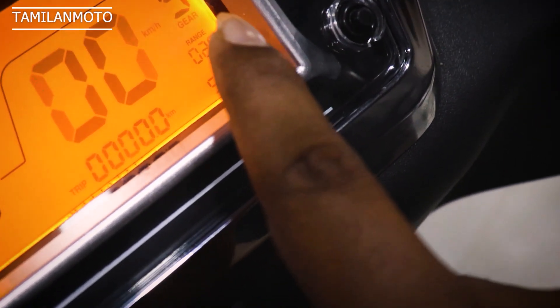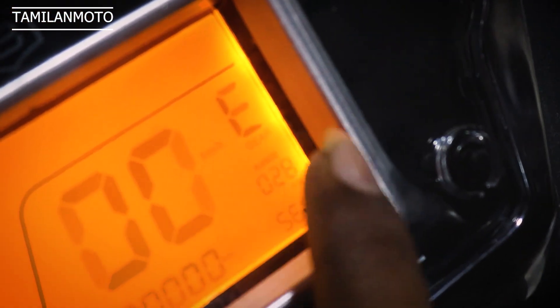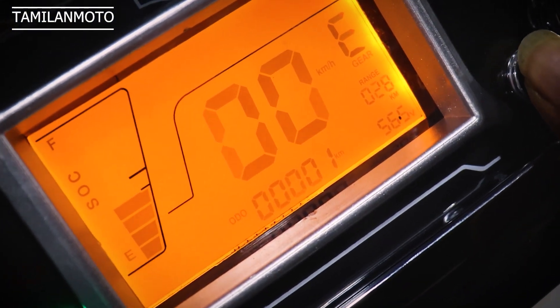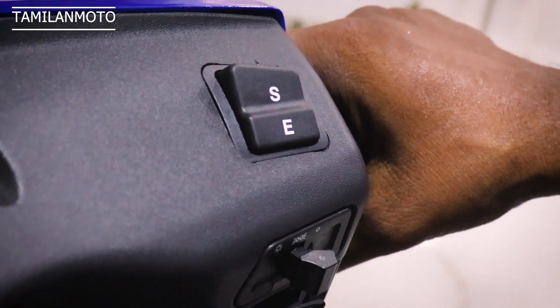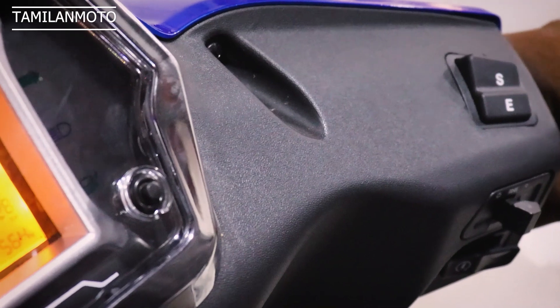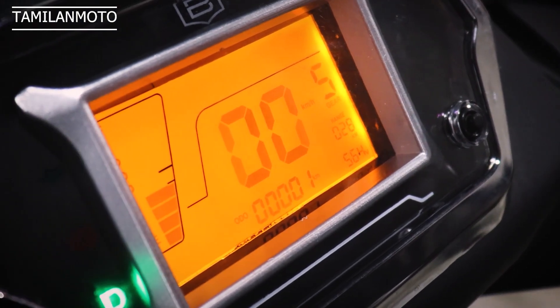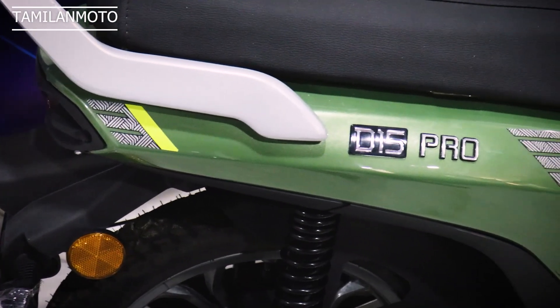You can see the mode and change it. This is Sport mode — shown by the S symbol. You can also change to Eco mode — the E mode. Press the button to change the mode. This model also has a Bluetooth device, so you can connect it to your mobile. In Eco mode, the maximum speed is 40 km/h and you can cover up to 100 km. In Sport mode, you can travel around 80 km with a maximum speed of 60 km/h.